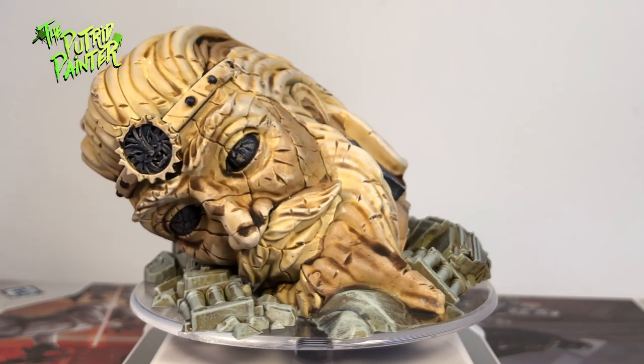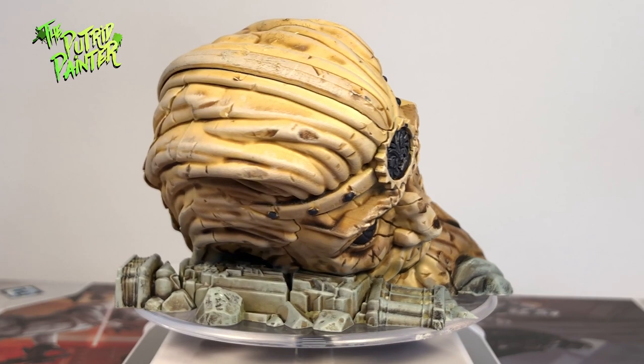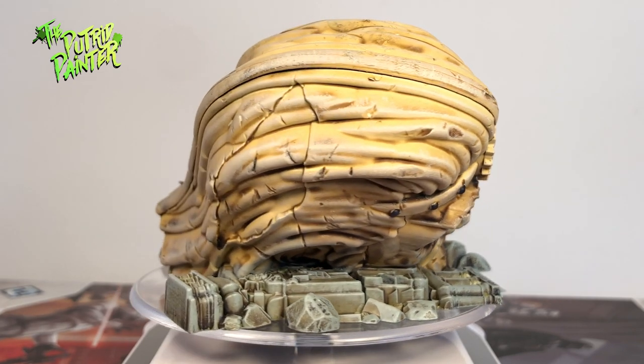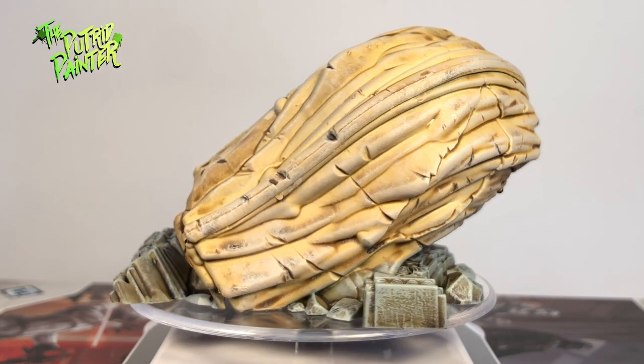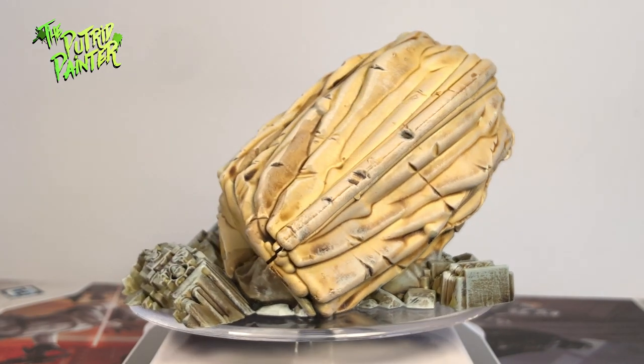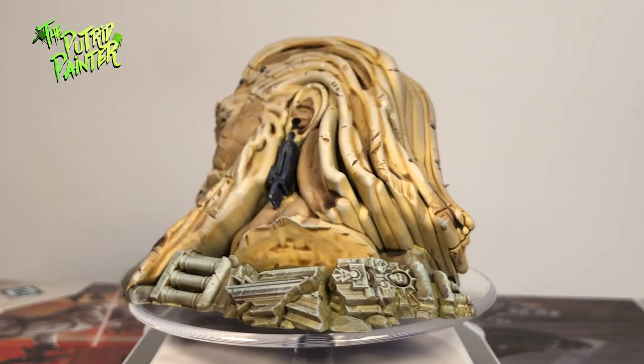One of the most iconic pieces of this terrain is the statue head. The way I painted it was with a Wraithbone undercoat, a thick wash of Agrax Earthshade, and several dry brushes with different white colors. The dark details are done with the contrast paint Leviadon Blue.